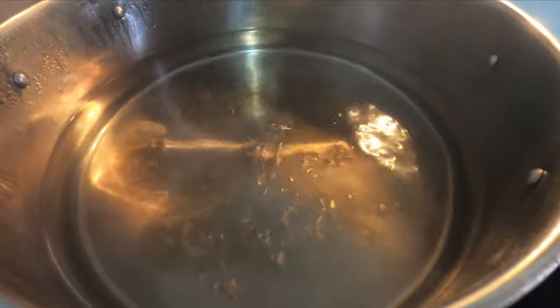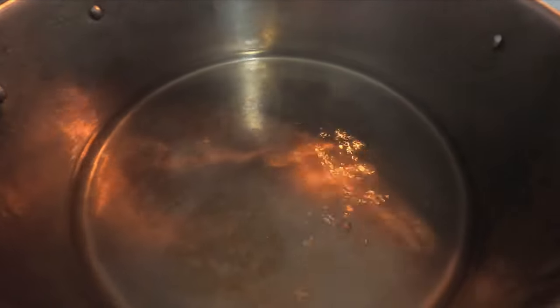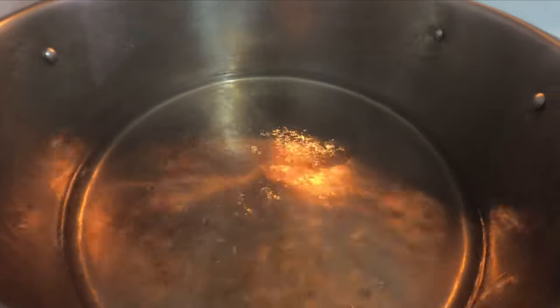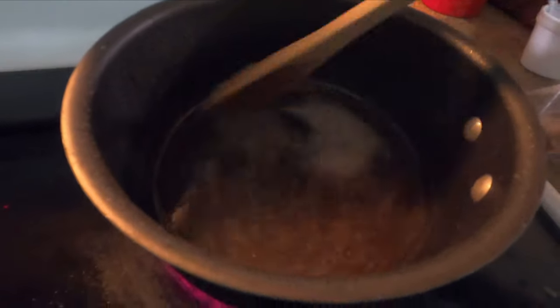The boiling process of the sap takes some time for the water to evaporate. The sap becomes noticeably more brown in color — this is the sugar left behind since it can't evaporate like the water does. Eventually we have to move the sap into a small pot to continue boiling so that we don't burn the sap.